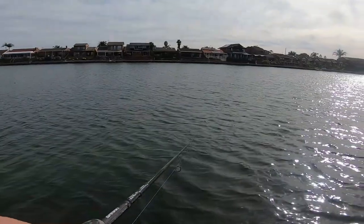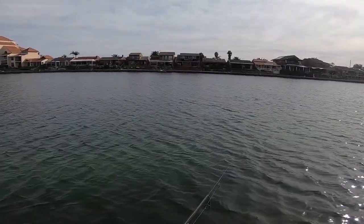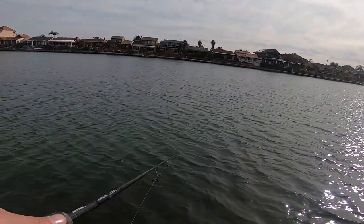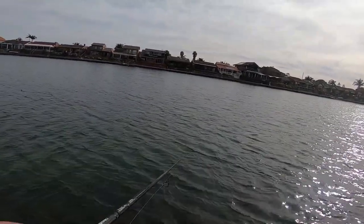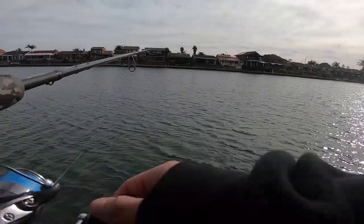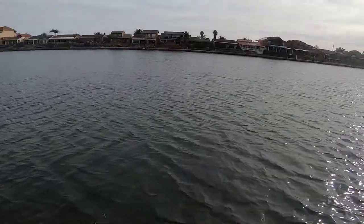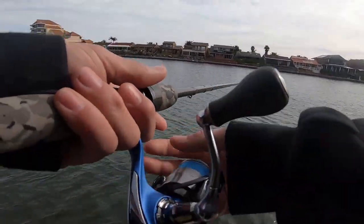I've been flicking for around half an hour now after that little flatty, and I've got a couple of hits — I've seen heaps of little baitfish in the water — but haven't been able to convert. My bus is due soon so I may put a couple more casts in and try to entice another one.